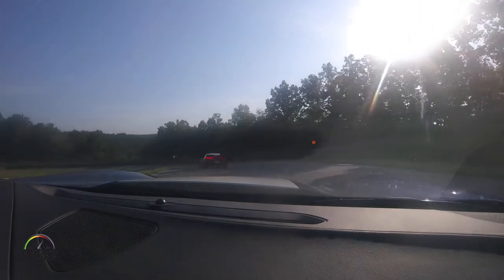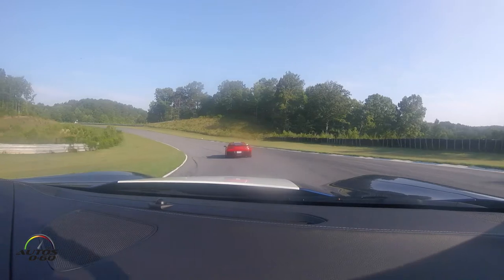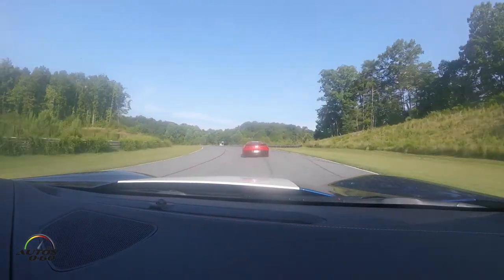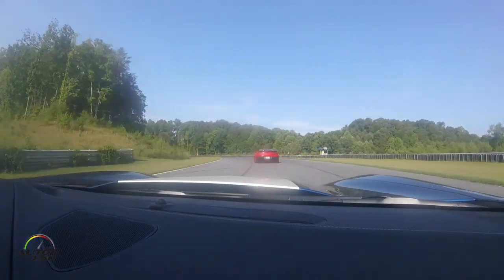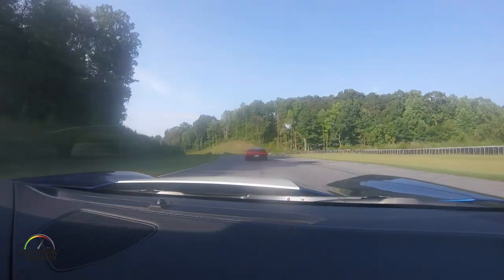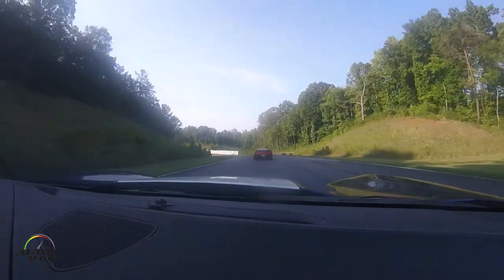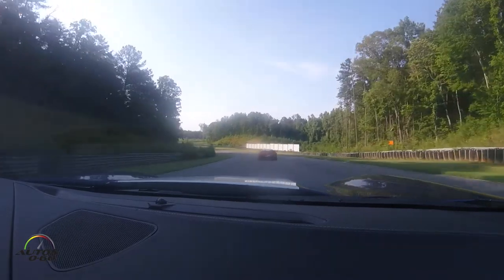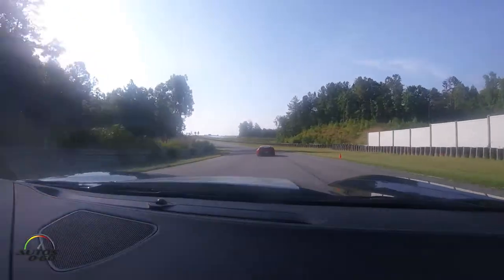Look for an apex cone on the left and get on the throttle pretty strong to get to the track out. Next, looking ahead to the left, there's going to be an apex sign. About a half to one car width off of this apex, you can pick up more throttle and accelerate through this whole section. There are three lanes of paving — stay in about the second lane here, don't go all the way out to that orange cone.